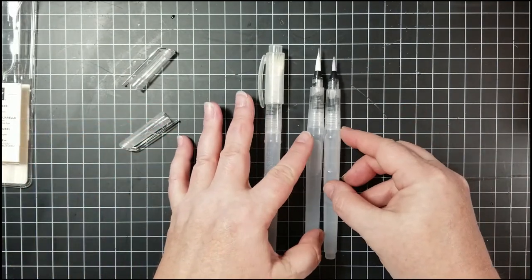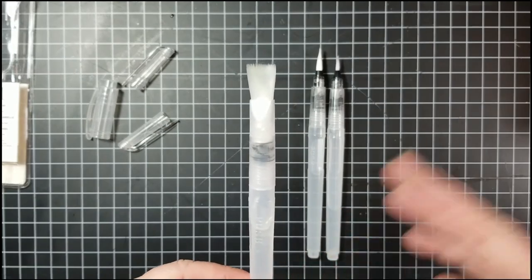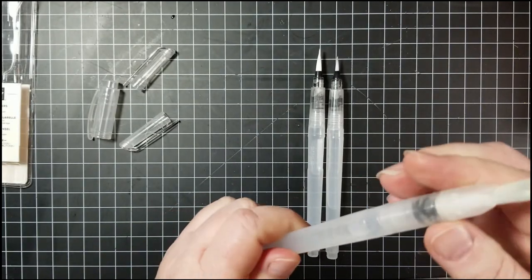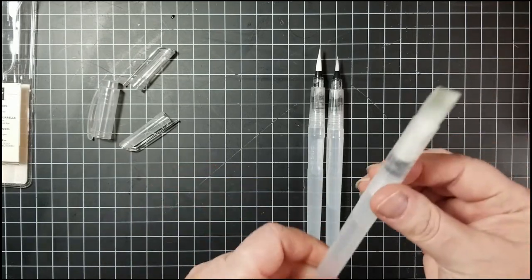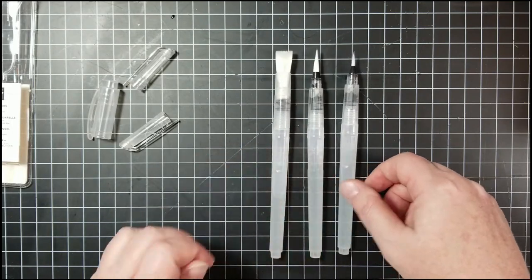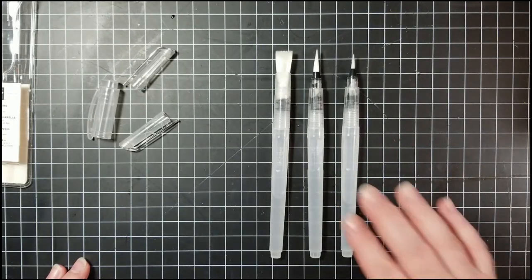The third brush is a wide brush for giving nice coverage for water backgrounds. To fill them, you unscrew the cap on the barrel and put your water in. These are great for water coloring with watercolor pencils and regular ink pads — you can get a nice fine tip or, with the wide brush, nice wide coverage.